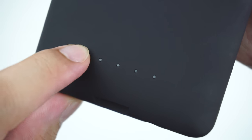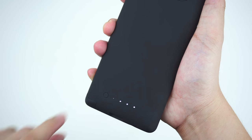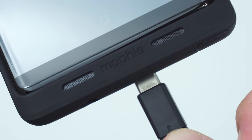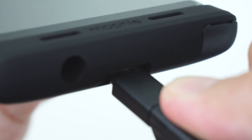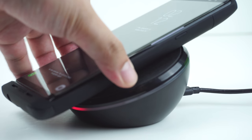Hold it again for 3 seconds to stop the battery case from charging the phone. To charge both the phone and the case, simply use the USB-C cable of your device and the phone will be charged first before the case. Or you can just place it on a wireless Qi charger to charge conveniently.